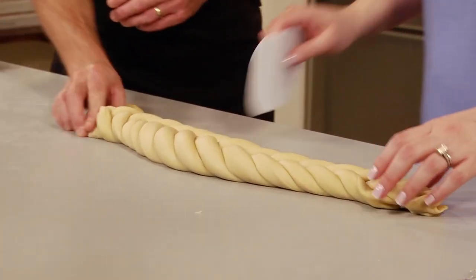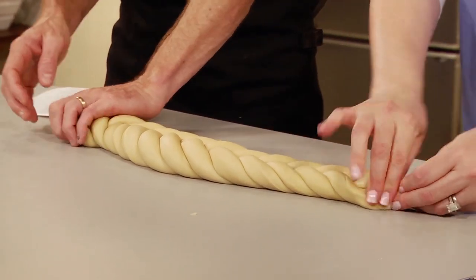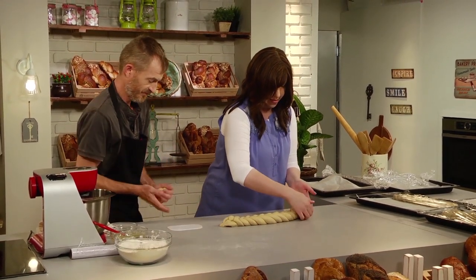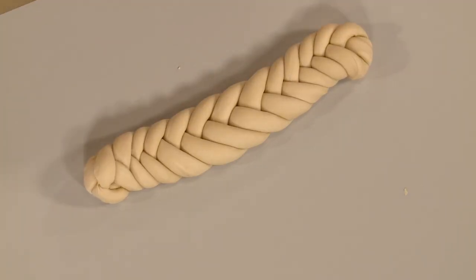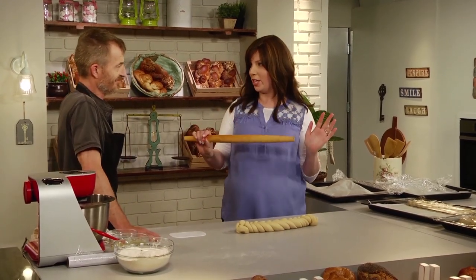We do the honors of that pinch at the end. Okay, now we're ready for what we do special. This is our five. We could glaze it right now, wash it. But we're going to make what we call a simchah challah, which means like special occasions.